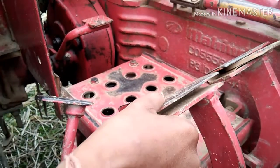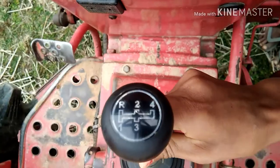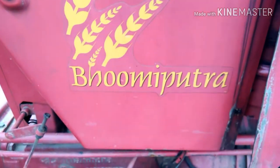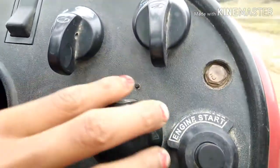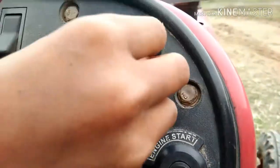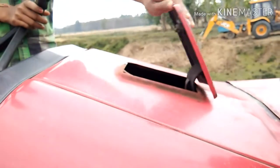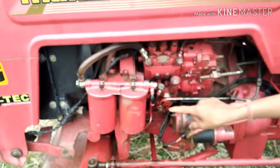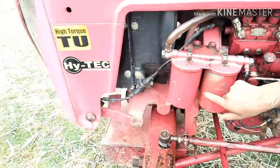Brake, drive control, gearbox with forward and two reverse gears, Bomi Putra series light control, and horn. Engine start/stop switch, extra fuel option, fuel capacity of 47 liters, and filter box.